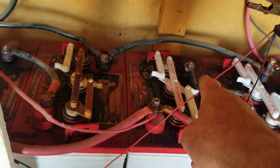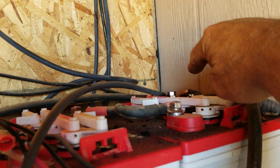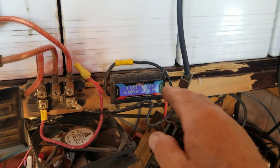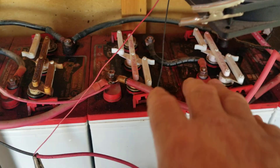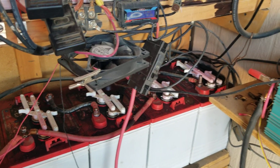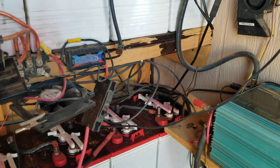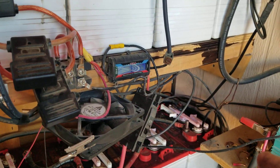What I did was move the fan connections: the positive used to be connected to the center positive pole, and I moved it to the positive pole of the last battery. The negative used to be on the center negative pole, and I moved it to the negative pole of the first battery. Now when my PMA starts producing electricity it goes across the whole bank rather than into one battery set in the center and trickling out from there — positive on one end, negative on the other.